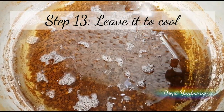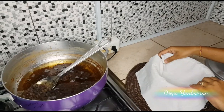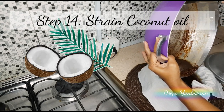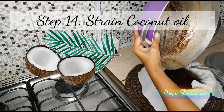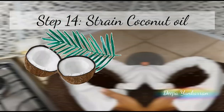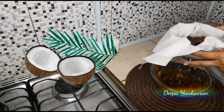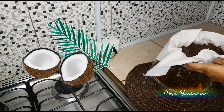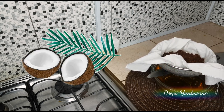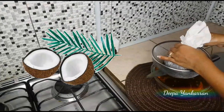Here we are — really, really perfect coconut oil and it smells amazing. I just place a cloth over my strainer and I'm going to strain my coconut oil. I'm using a knife here so that I can rest my strainer on top of it so that the oil can drain.